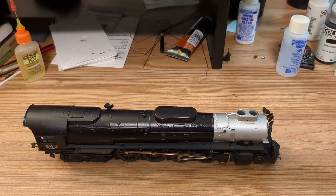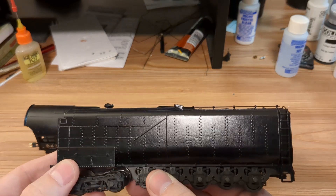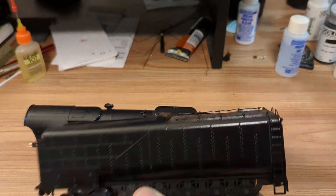We will get the handrails on, all the brackets and everything. The main issue is the Centipede Tender, which has the long lettering along the sides.